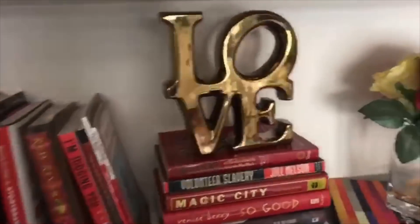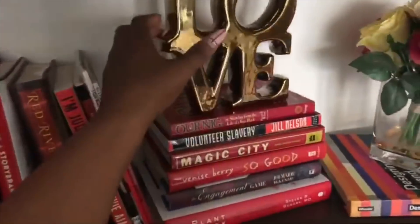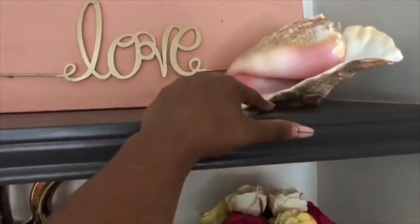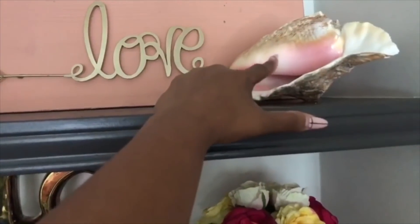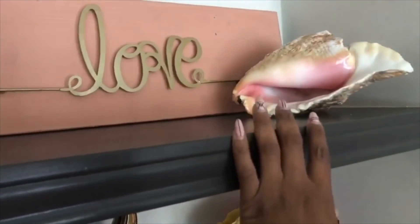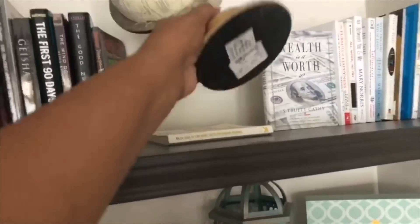You might have some questions as far as where do you get this kind of trinket stuff to put on the bookcase. This is from Ross — eight dollars. This is very old, I got this from TJ Maxx or something. This is from the bottom of the ocean in Jamaica — that sounds very rich, I know. But if it makes you feel any better, I took Spirit Airlines to Jamaica.